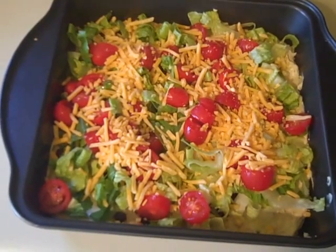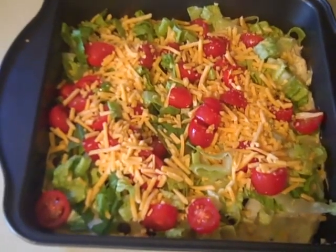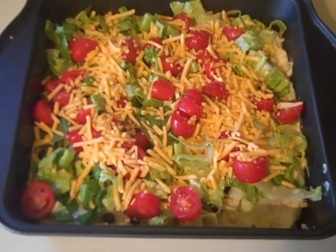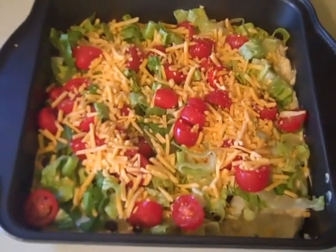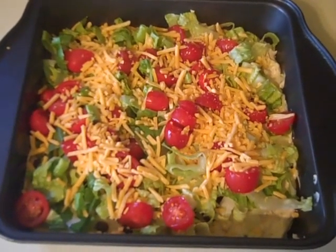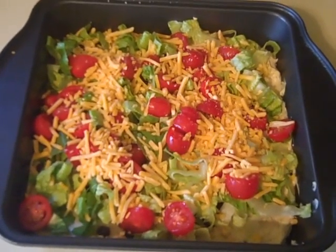Low-carb and everybody can enjoy it. Make sure you give this a try — it's delicious. The taco seasoning I use here, make sure you try making it yourself because it's way better for you and just so much yummier. If you're not already subscribed, hit the subscribe button, like this video by giving it a thumbs up, and share this video so anyone you know who does low-carb can see it as well.